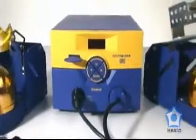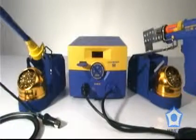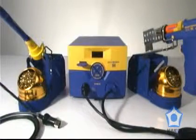The HACO FM204 — a desoldering and soldering station in one.